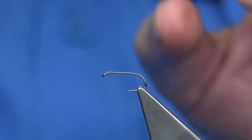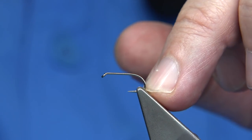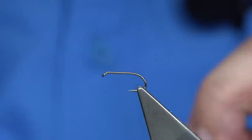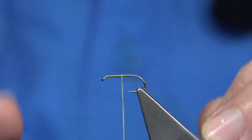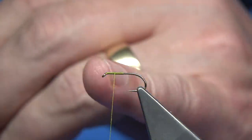To tie the Panama Fly, I'm using a Fulling Mill hook, size 12. This is an all-purpose medium. The thread I'm going to be using is a Uni-thread, 8/0 in yellow — this is to suit the colour of the fly. I've waxed the thread so I'm ready to go. Start at the eye, come down halfway, remove the waste, and then come back up halfway. That gives me the position for the wings.